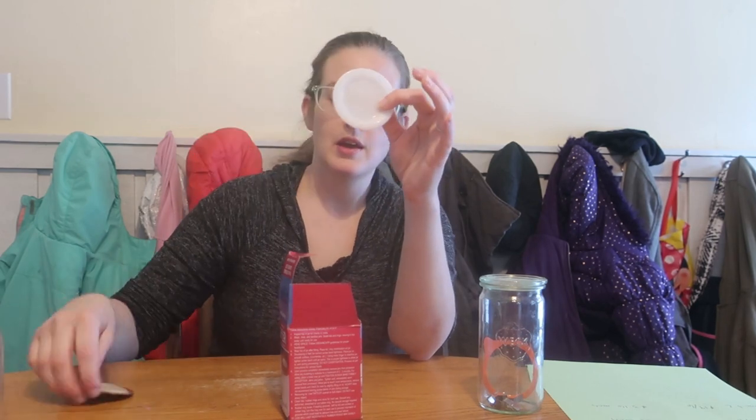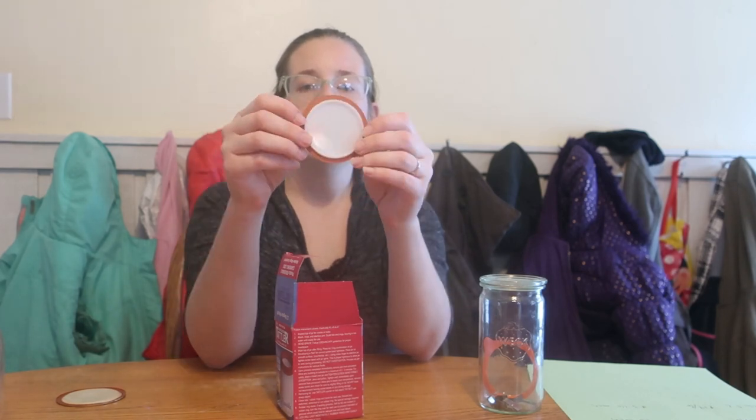The option we're trying today, which is new for me, are these Tattler lids. These are BPA-free plastic. You get a lid like this, which is very similar to the traditional one, but the difference is we have a rubber ring that's removable — it goes on like that and seals the jar. These are heavy duty plastic; you can get them on and off the jar without damaging the lid or damaging the ring.